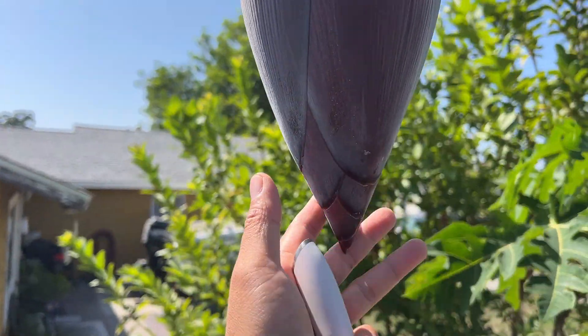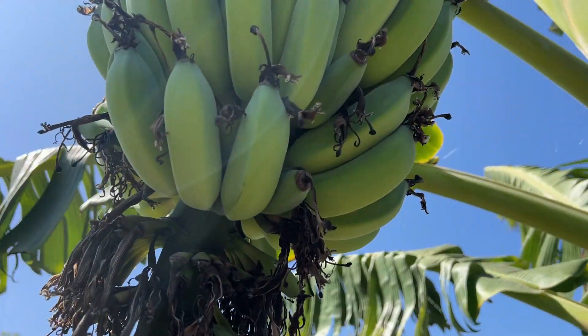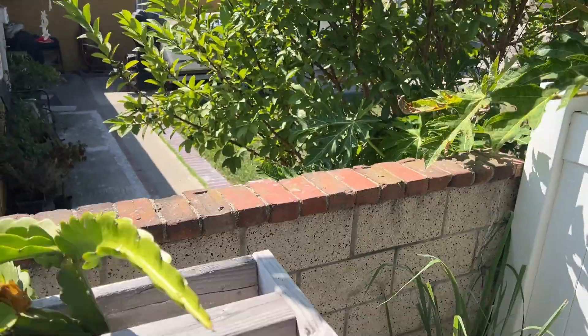All right, just look at that - beautiful! So here, for this bud, as you can see it stopped growing bananas from there.